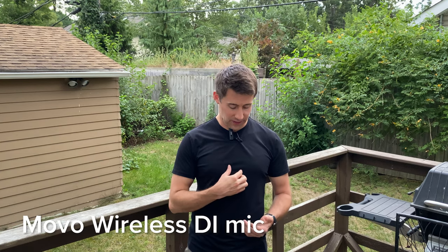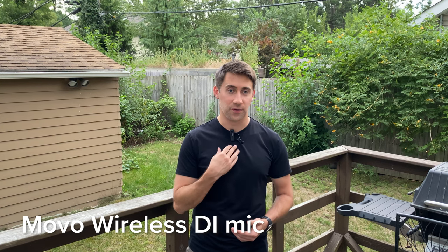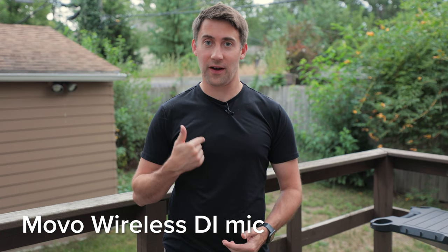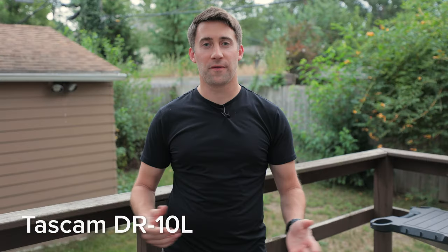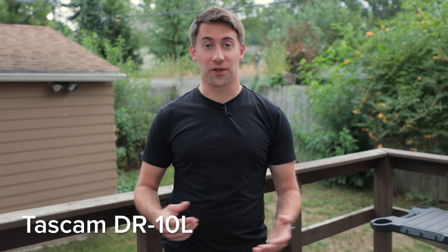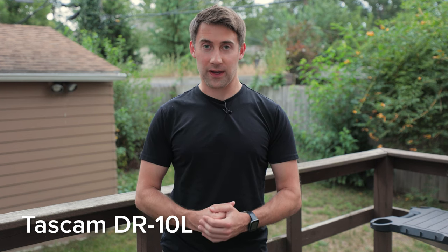I do believe I could tape this to my chest and hide it under a shirt — it is small enough to do that. Now I have the microphone taped to my chest with a band-aid underneath my shirt. You can tell that still sounds pretty good. So as a professional videographer, I don't usually shoot with my phone, but this is a great option in a pinch, and it is much better than the last wireless phone mic I tested.